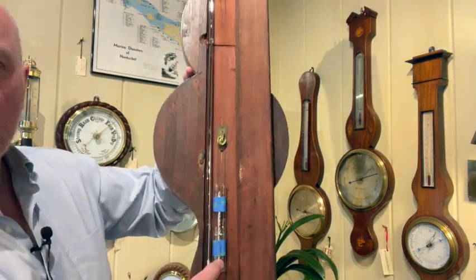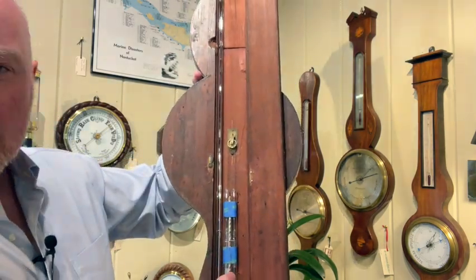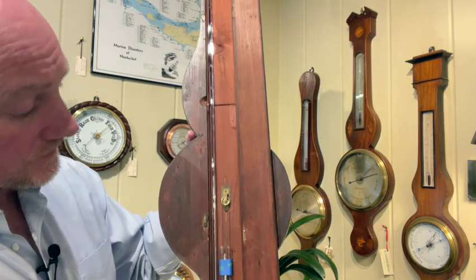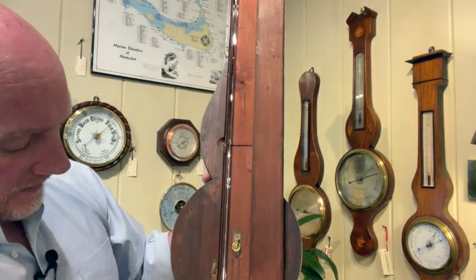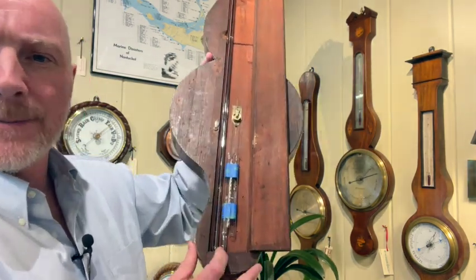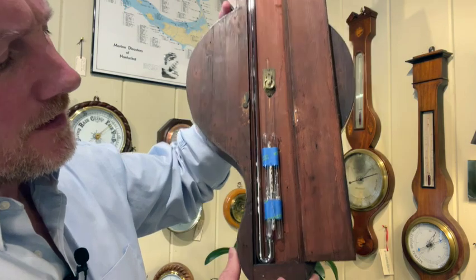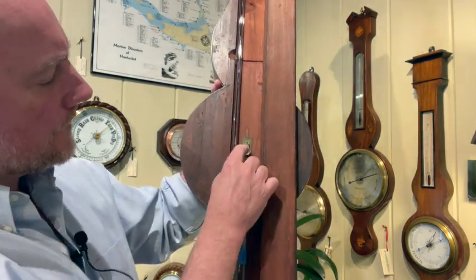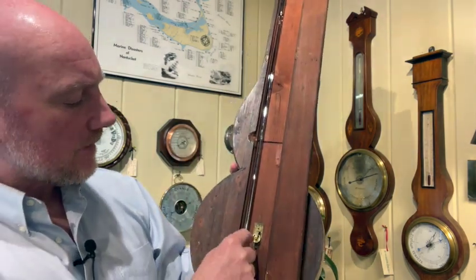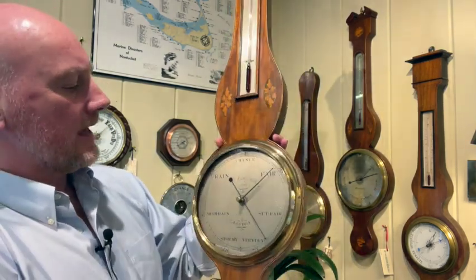If you look closely down here, all that rising and falling — because I'm tilting and simulating changing pressure — you can see those two little glass floats going up and down. As the mercury drops down, the bottom of this J-tube rises up, and there's a little glass float down there. That little glass float goes around a little pulley here and drops into another one simply as a counterweight. That motion going up and down is translated through that little pulley wheel, and that's what makes the needle move.